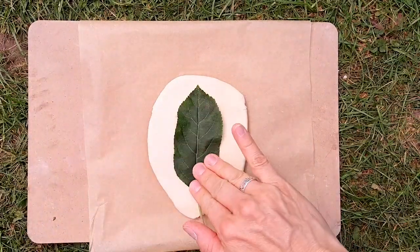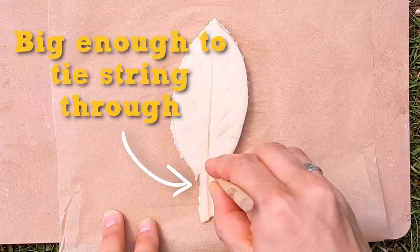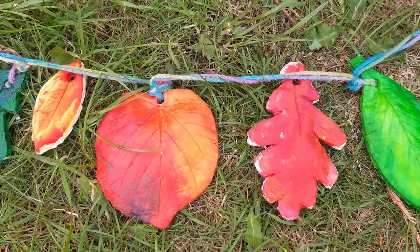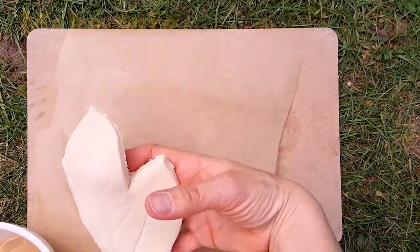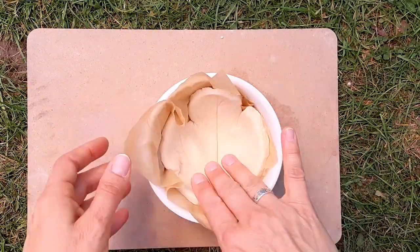To make a leaf bowl or leaf decoration, cut around the outline of the leaf. For the decoration, make a hole using a pencil near the base of the leaf. For the bowl, line a pottery or enamel bowl with baking paper and place the leaf shape in the bowl. Bake in the oven as before.